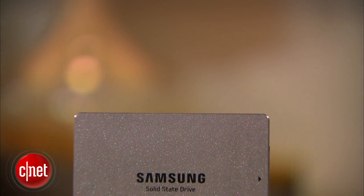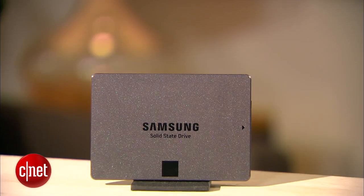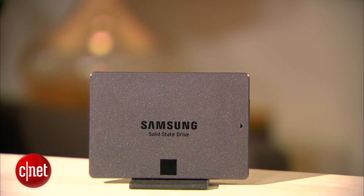The drive is also available in four other capacities, including 750GB, 500GB, 250GB, and 120GB that cost less accordingly. For more on the EVO here, check out the review link.